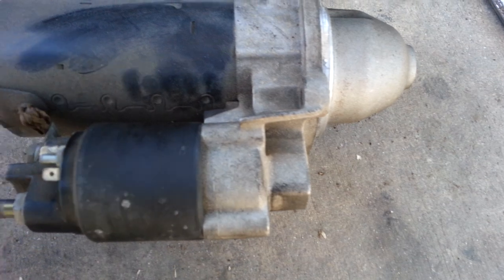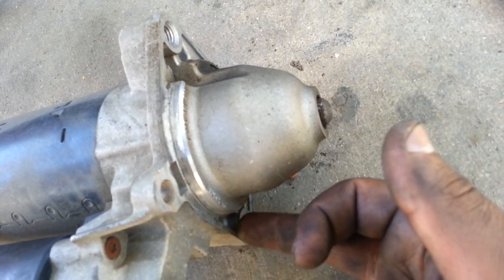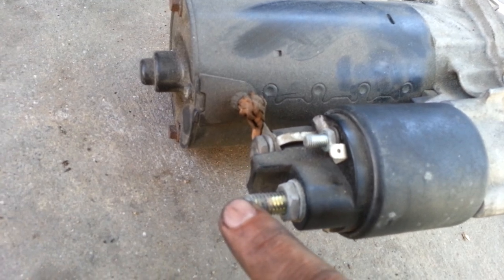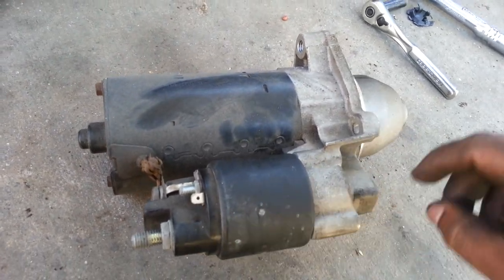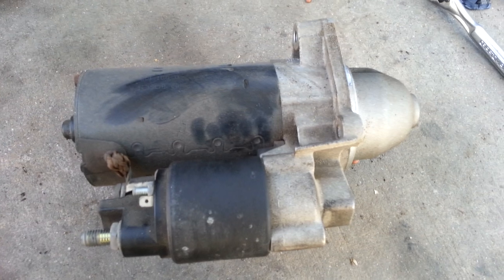Let me give you a better view of how the starter looks. The starter connects to the car like this — this is where the E14 inverted torx bolts go in. Then you've got the 13 millimeter bolt here, a 10 millimeter, and an 8 millimeter. Once those come off, you pull the starter off. To install it, the process is the reverse.